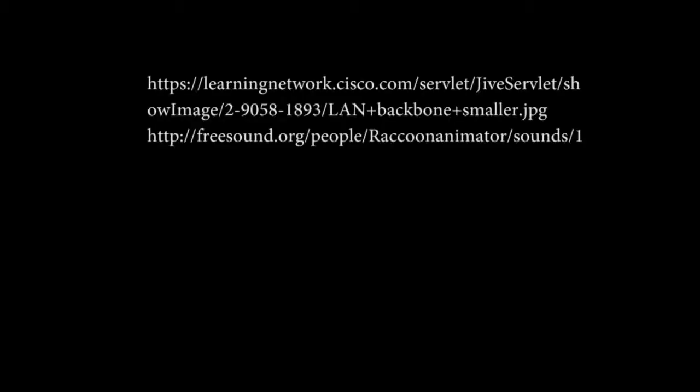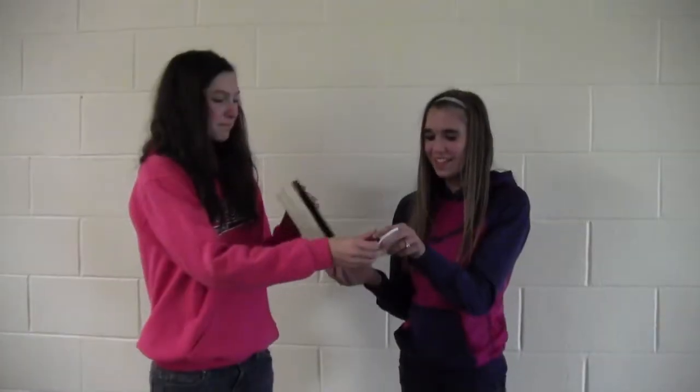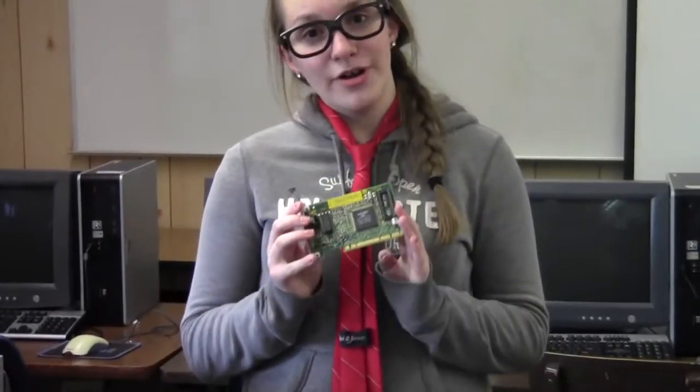Whoa! Do you know what a network interface card is now? Yeah! The NIC — network interface card — connects computers.